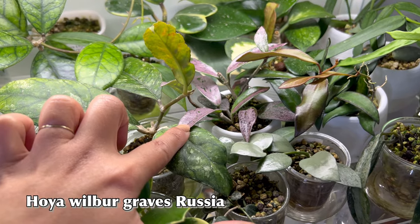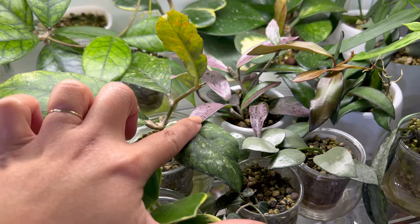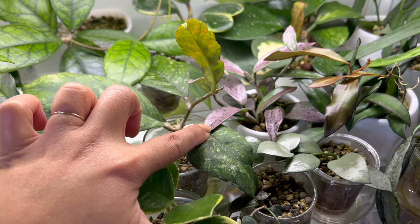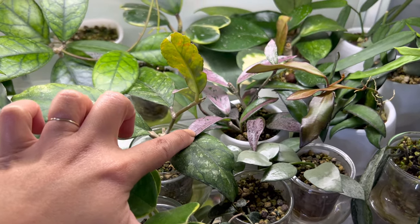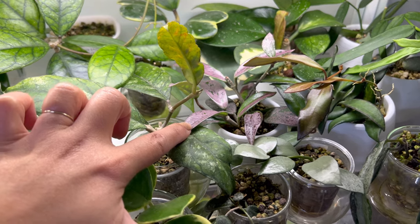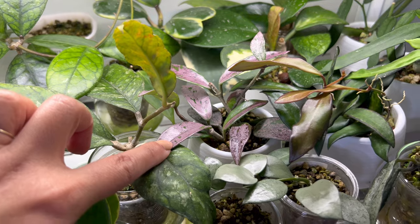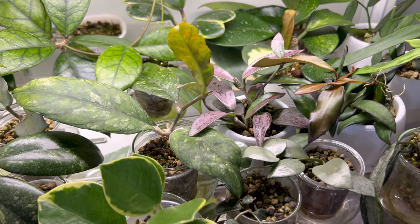I just want to mention this Wilbur Graves Russia right there — how purple it is right now, it's crazy and amazing. I grew this from two nodes and now it has close to 10 leaves, which I'm so happy about. I can't wait to grow this one out — it's looking mighty fine currently, with lots and lots of new growths.